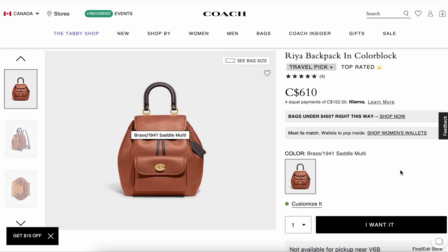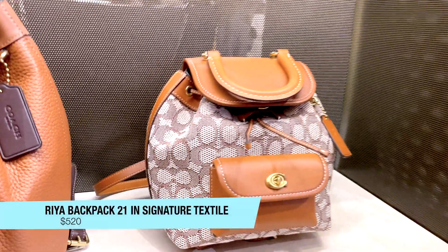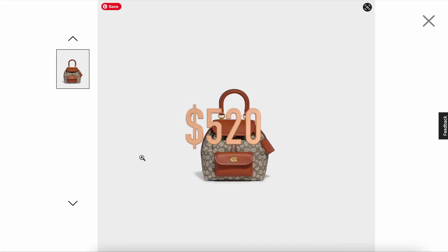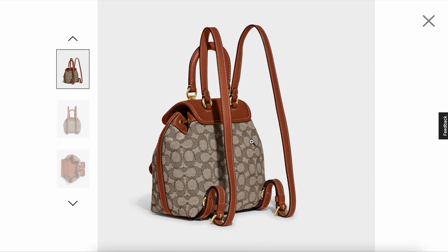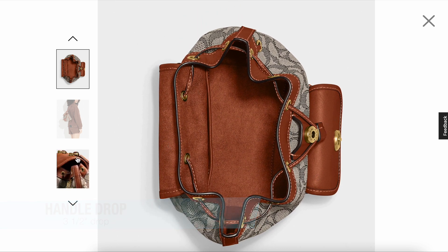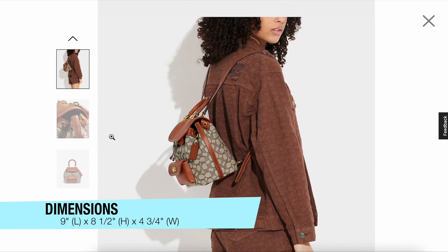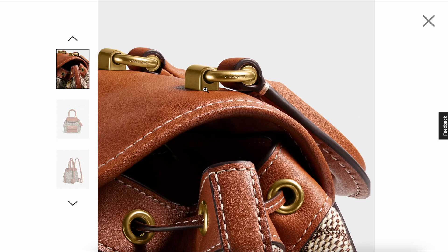Out of the two, I personally prefer the larger one because it's a little bit more spacious. They also have the Rhea backpack 21 in a signature textile, priced at $520, with a brass cacao burnish umber finish and the classic C signature textile. The handle drop on the smaller size is three and a quarter inches. The dimensions are nine inches in length, eight and a quarter inches in height, and four and three quarter inches in width. It looks so cute as a backpack, but I'm a little worried the 21 size might be just a bit too small.